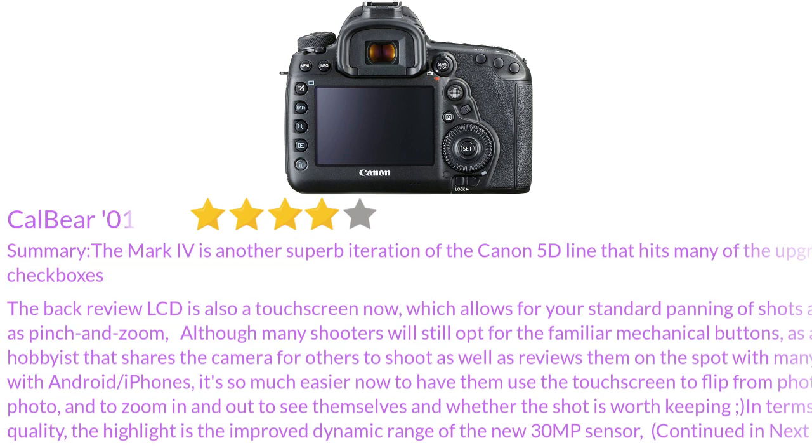Although many shooters will still opt for the familiar mechanical buttons, as a hobbyist that shares the camera for others to shoot as well as reviews shots on the spot with many moms with Android or iPhones, it's so much easier now to have them use the touchscreen to flip from photo to photo and to zoom in and out to see themselves and whether the shot is worth keeping.